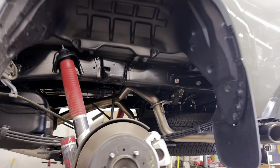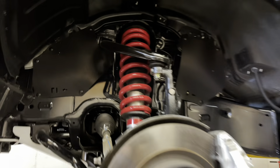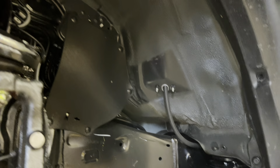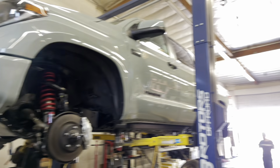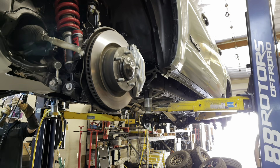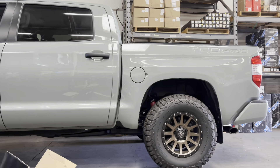Next up we have a 2021 Tundra TRD Pro in Lunar Rock. We did a body mount chop on this one and we're adding a shim and shackle setup so we can keep the factory TRD Pro Fox suspension intact. With those mods we're able to clear some 35 12.5x18 BF Goodrich All-Terrain KO2 tires with Icon compression wheels in an 18x9 with a plus 25 offset. Fast forward — this Tundra is complete with a one-inch lift all around and new 35-inch tires.